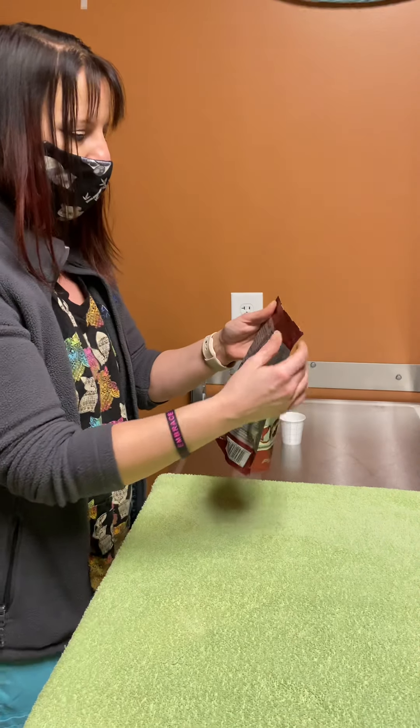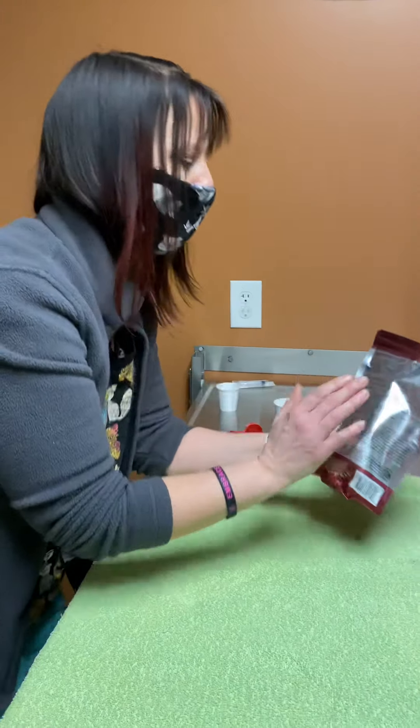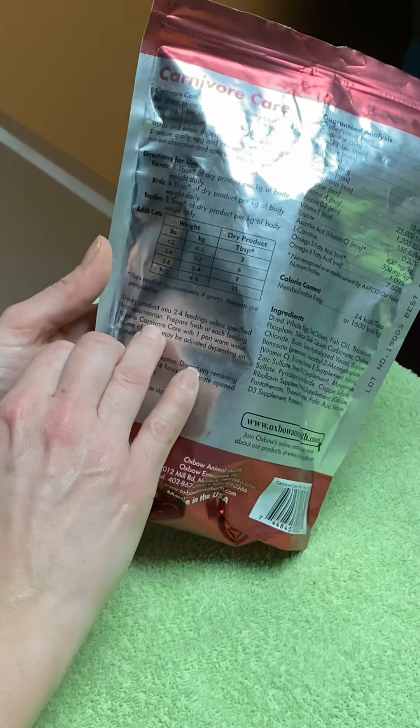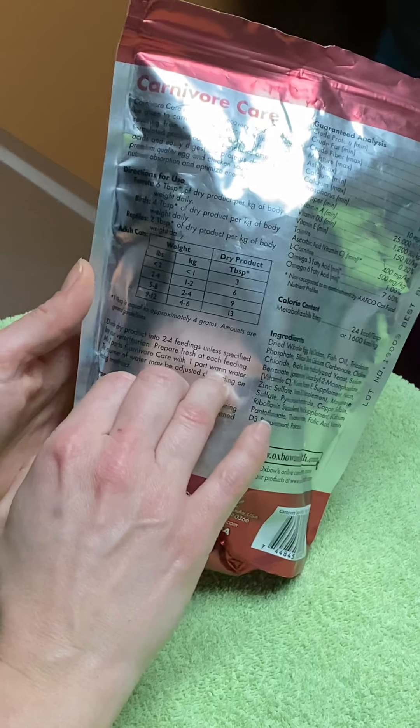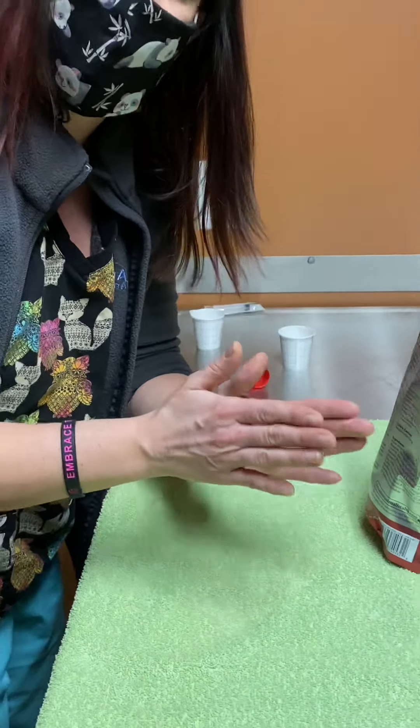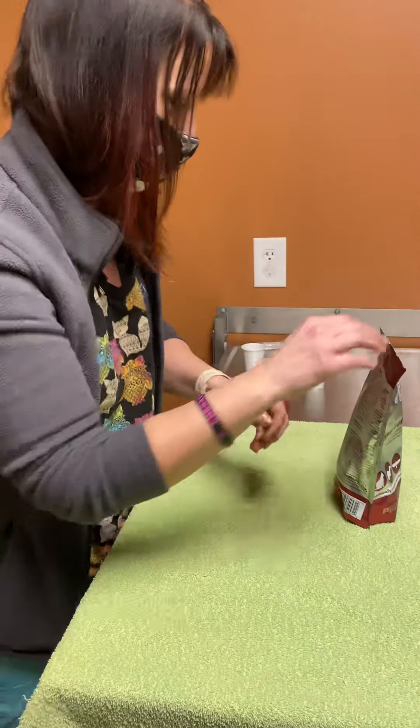You do want to go off of the back of the bag for the mixing instructions. It would be two parts of the dry Carnivore Care with one part warm water. The veterinarian should tell you exactly how many mils to feed and send you home with a syringe.